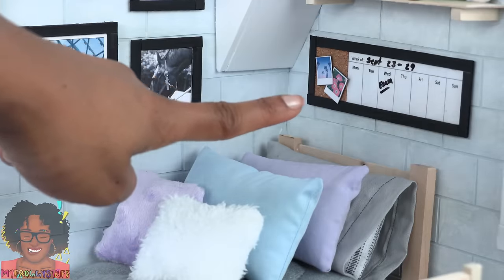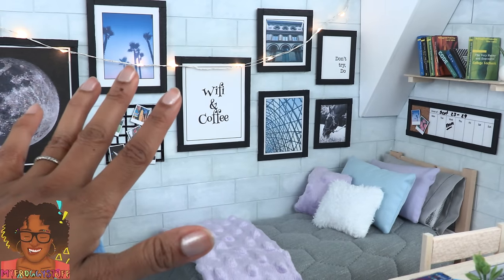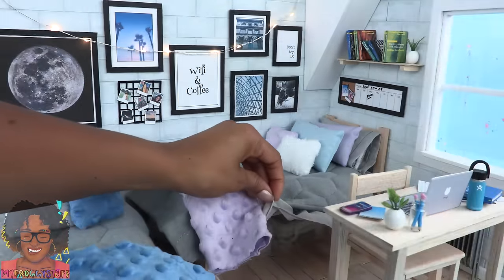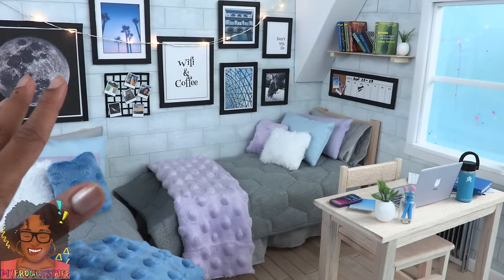I really like the way this turned out. We have really soft pastels with touches of bold black, a dry erase board that really works, and the lights are a really fun detail — I always add them when I can. There is plenty of storage under the bed for small accessories, allowing us to keep the room nice and neat.